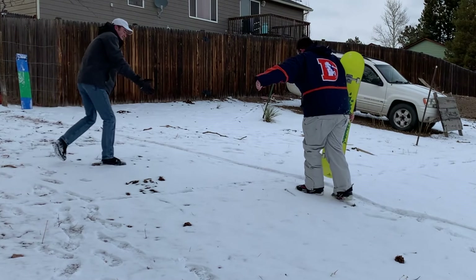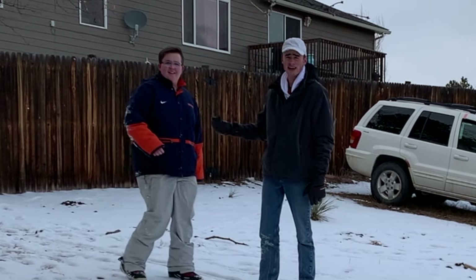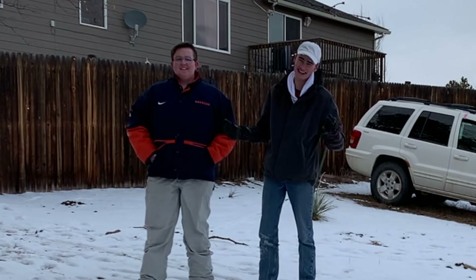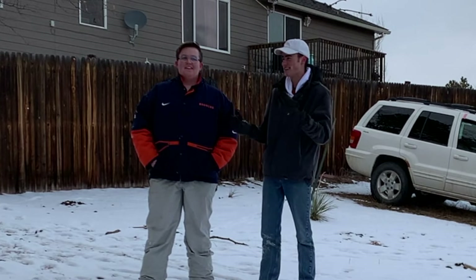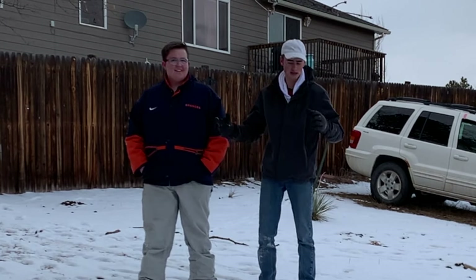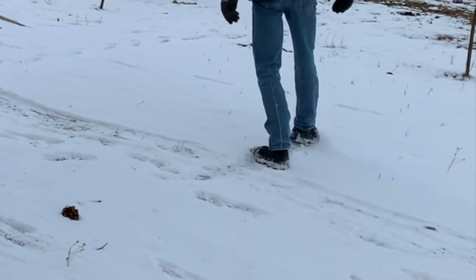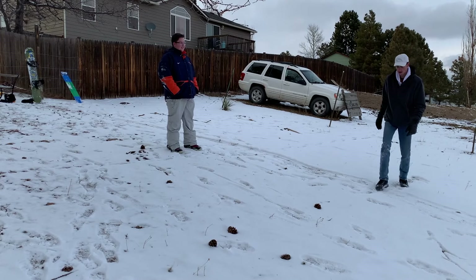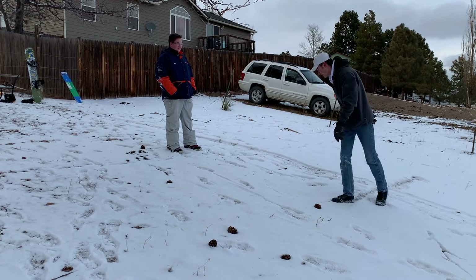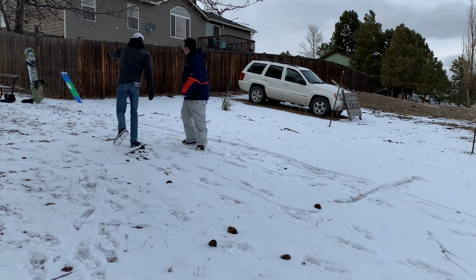I'm here with Jaden — he's a professional snowboarder, as in he just got it last week. We're gonna come down here, mark a line, and time on camera which snowboard — or as I say, 'snowmoboard' — will hit that line first. We start timing when you start going.